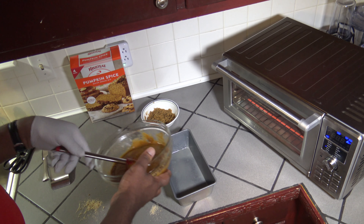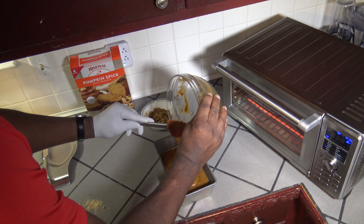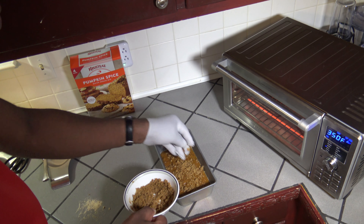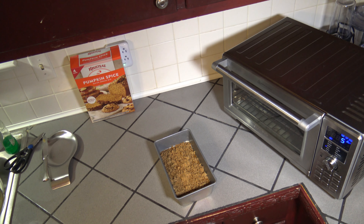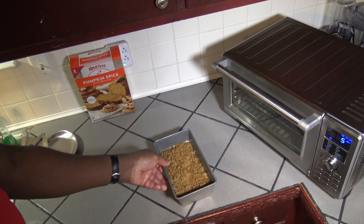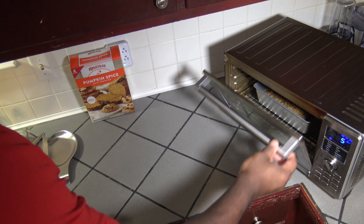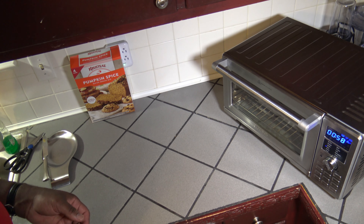Now I'm going to pour the batter into the loaf pan. Now I'm going to sprinkle my streusel topping on top. It's finished preheating, so I've got five minutes to get it in. I'm going to open up, stick my loaf pan in there with my mix and streusel on top, close it up, hit start. We'll let this cook and I'll bring you back.